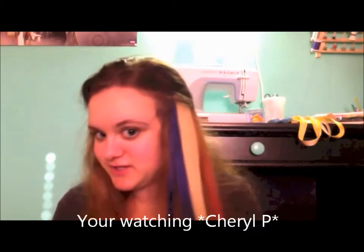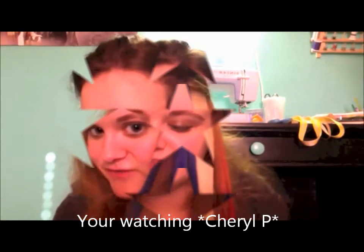Hey everyone, today I'm going to be doing a quick review of the My Luxury First Hair Extensions, the 4th of July extensions, which are very festive.